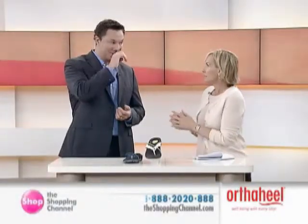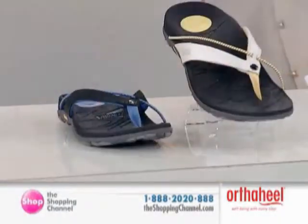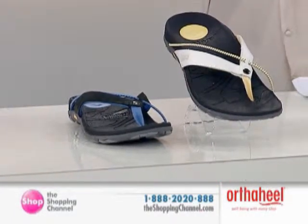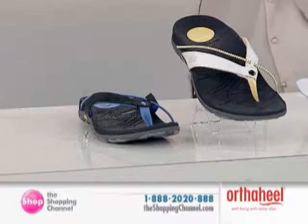And you know what, it's been good because the women have demanded it too. They've all said, look, can you make them a little bit more fashionable? Because we've been suffering. And orthotics used to bring up some images that were not very fashionable or flattering, right.